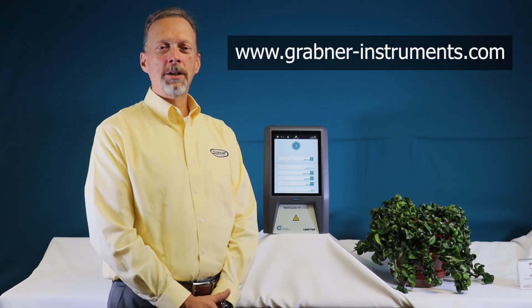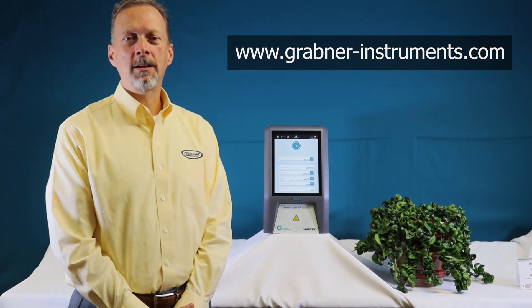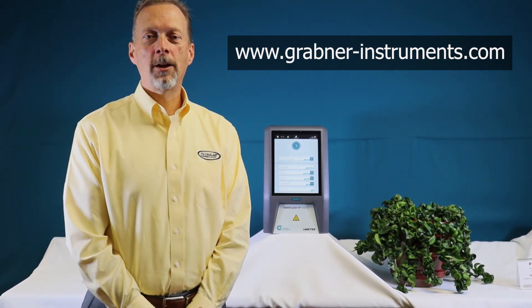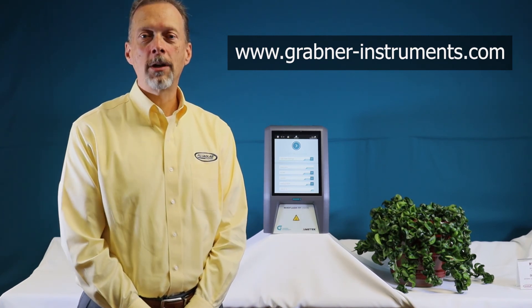We'd like to thank you for watching this presentation. As we've demonstrated, the Grabner FP Vision is the safest flashpoint analyzer available, as it isolates the measuring cup from the operator and its surrounding work area.